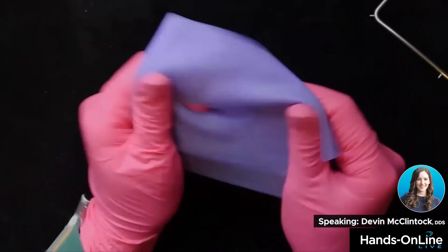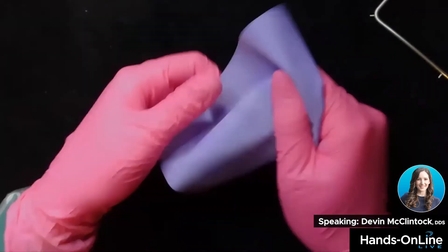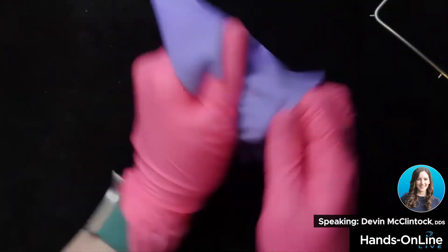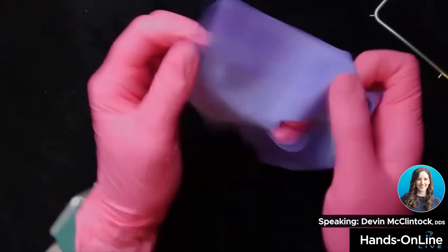When you have a rubber dam, you want to stretch it — I usually recommend stretching it before you punch it. You want to stretch it just to get it elastic. It doesn't take much time, you don't have to do much, but just stretch it out and give it some give so that way it doesn't tear on you.